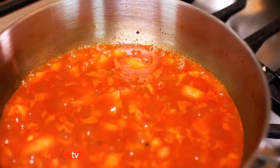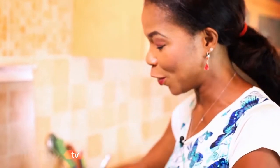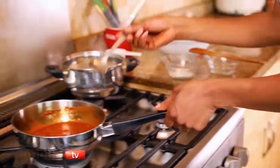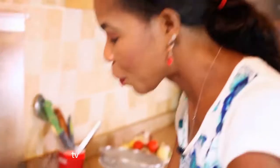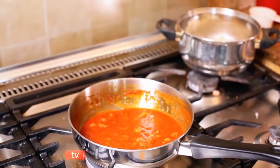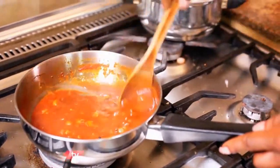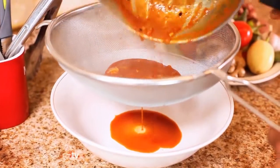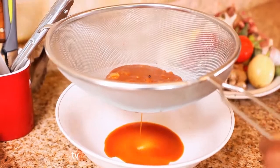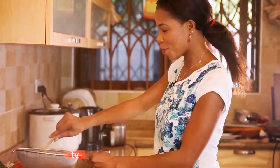Turn the heat down and leave it to simmer gently for about 10 minutes. The sauce has been cooking for about 10 minutes. I'm going to pass it — before I do, I have to correct my seasoning. Just a little bit of salt to bring all the flavours through. We need to pass our sauce and very gently squeeze all the flavours through the sieve.